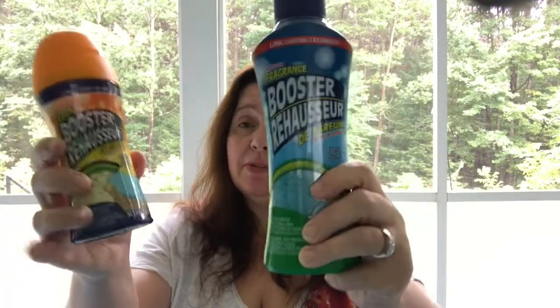I went to a Dollar Tree that's further away from my usual one because I hadn't seen a lot of the items people were hauling showing up at my usual Dollar Tree. They're probably coming, but I thought I'd go out further to see if this one had the items I was looking for — and some of them are in.